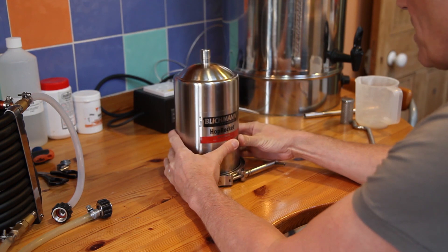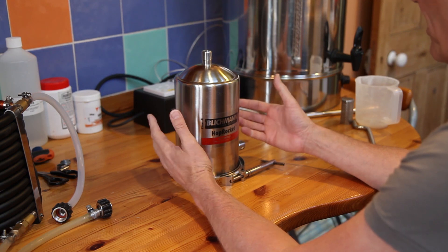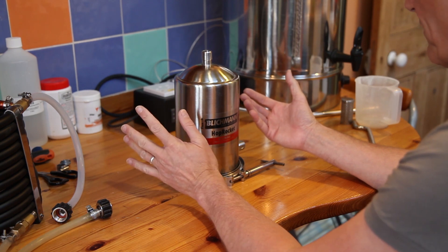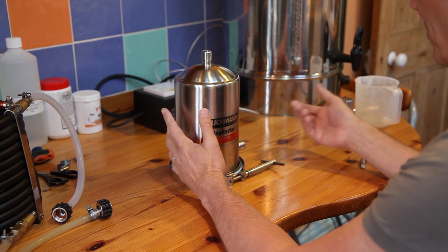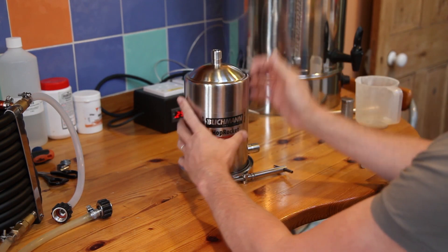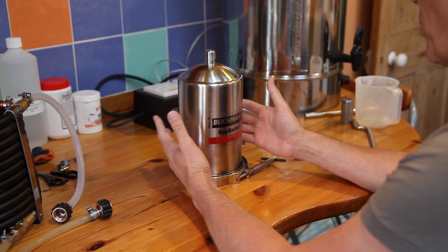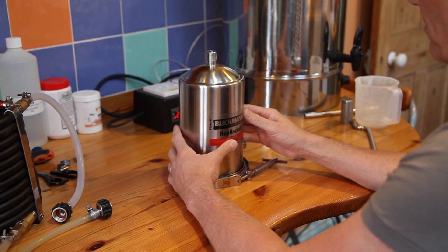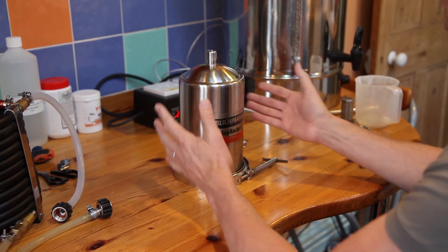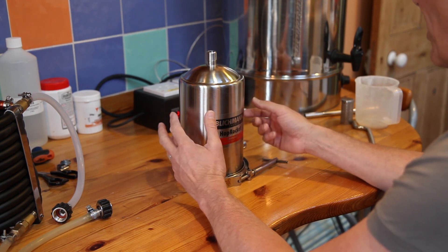The Hop Rocket is a Hop Back. A Hop Back is a device for flowing hot wort over hops on the way to the chiller. The hot wort comes from the Grandfather into the inlet, up through the chamber which has been packed with hops, out the top into your chiller. The thing about a hop stand is that your hops are open to the air in the hot wort, giving a chance for those aromatic oils to evaporate and escape.